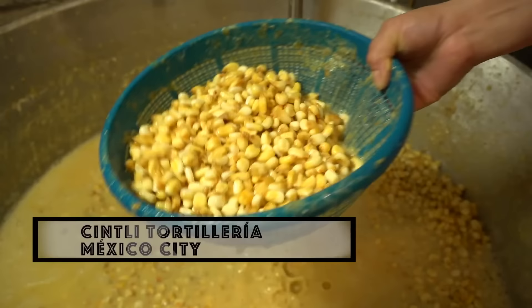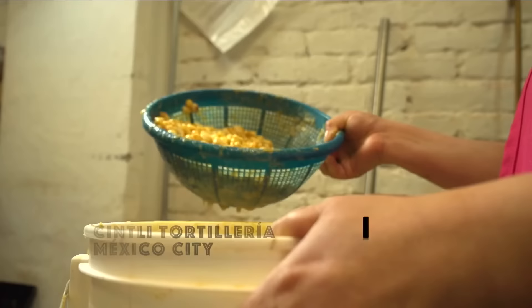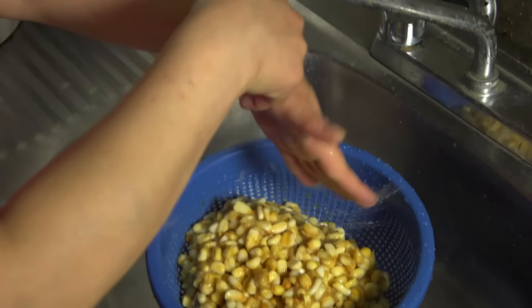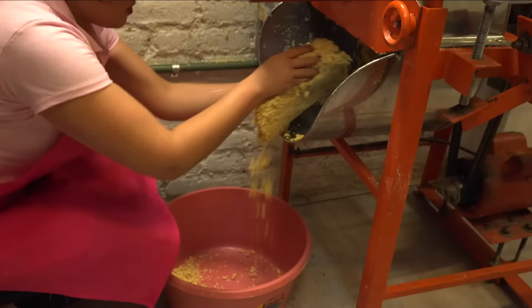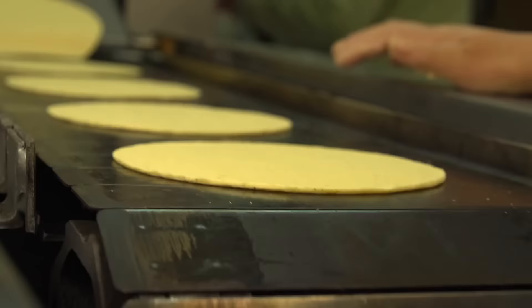At Sintley in Mexico City, they make their fresh masa with organic heirloom corn that is briefly boiled and soaked in a solution of calcium hydroxide — what's called cal in Mexico. Once that cal solution is drained and rinsed off, the nixtamalized corn is then put through a grinder fitted with volcanic millstones. The masa is then put through a machine that rolls, cuts, and bakes it into beautiful fresh tortillas — just what you need for a perfect taco.